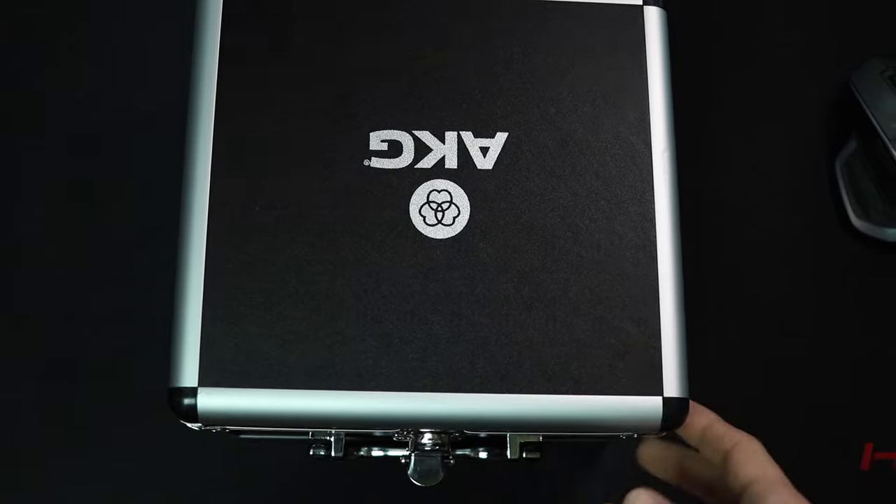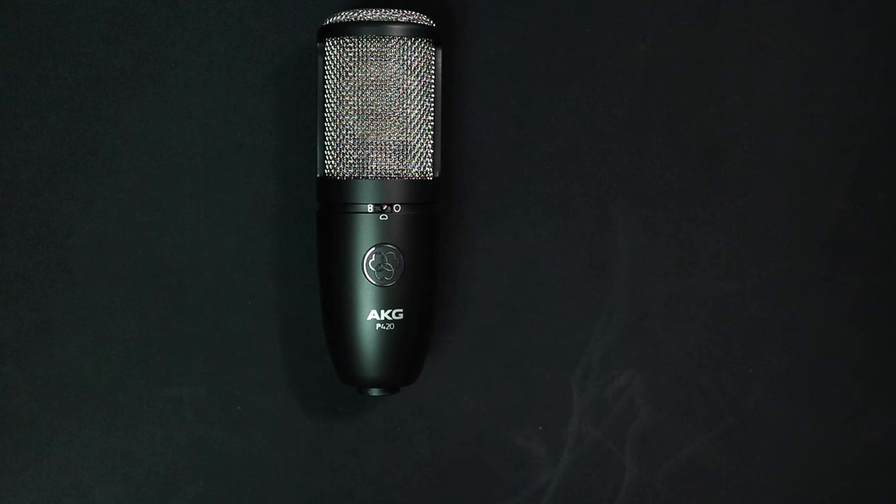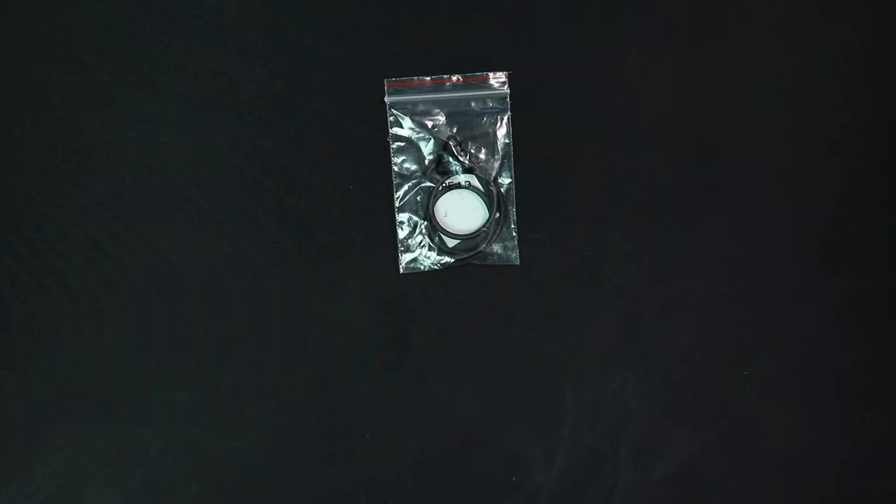If you don't break it when you throw it, you do get a rather nice hard shell storage box. You will obviously get the microphone, you get a shock mount, which does come with a 5/8 to 3/8 inch microphone stand adapter, and you get some extra shock mount bands, but no documentation because, you know, 420 bro — gotta stay green and save the planet.